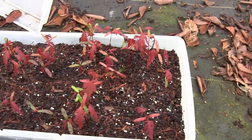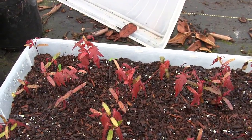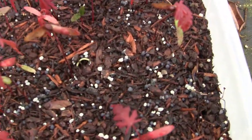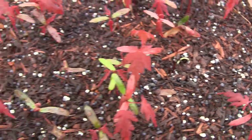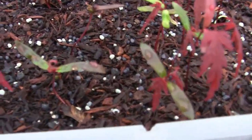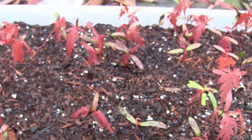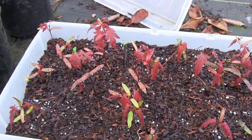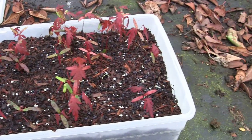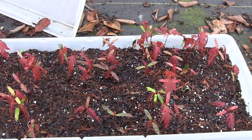We're another week or two later and these guys are developing really nice. Every time I think they're about done popping up, I see another little one pop up. You can see there's a few that just popped up here recently. For the most part they're getting close to the end. If I left this box here, I might even get some to pop up next year — I've seen that happen — but I'm not too concerned with that.